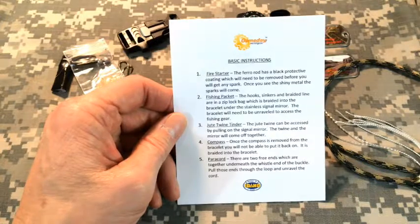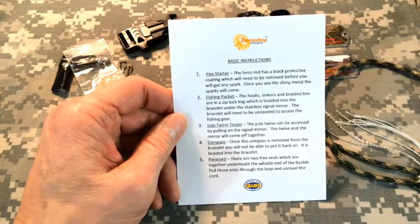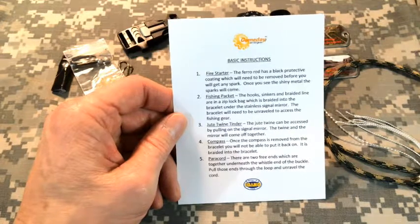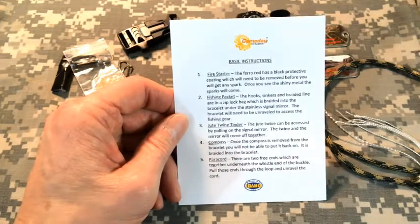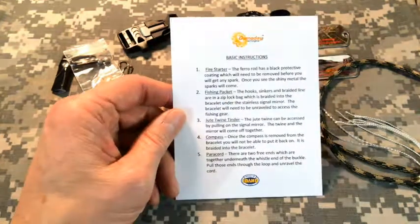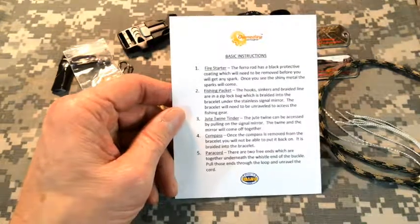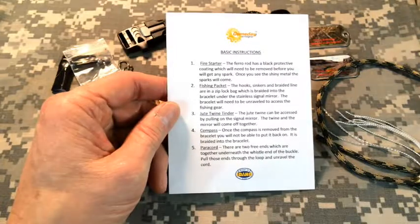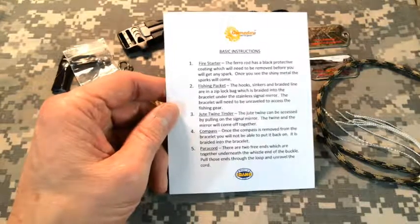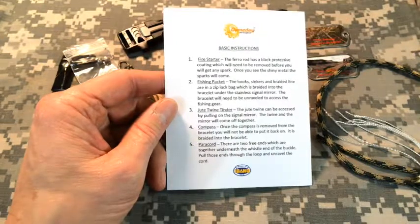For the jute twine tinder, the jute twine can be accessed by pulling on the signal mirror — pull on one side and then the other, and the jute twine will come right out of the paracord. It's hard to get out, but you can tug on it and pull it free and still leave the bracelet intact. As for the compass — if you happen to remove it or pull it off the bracelet, since it's a clip-on type, it'll be very hard to get it back on the bracelet because it's braided in. You'll just have to clip it on a pocket.